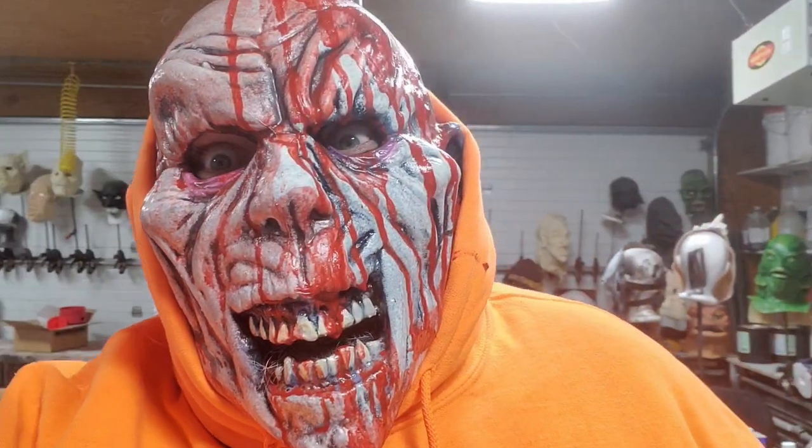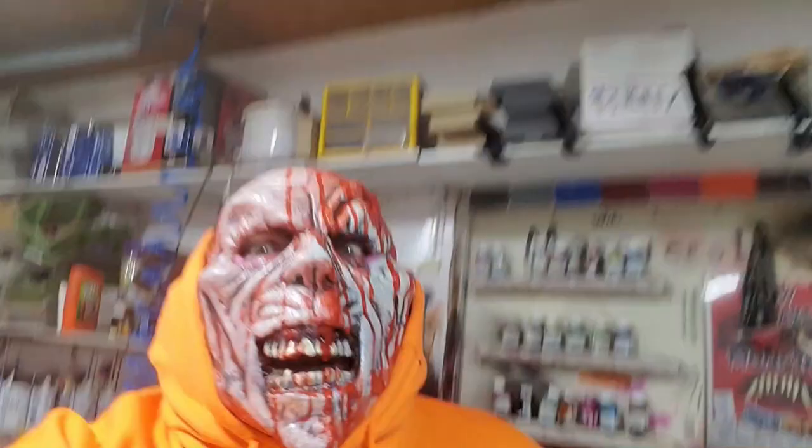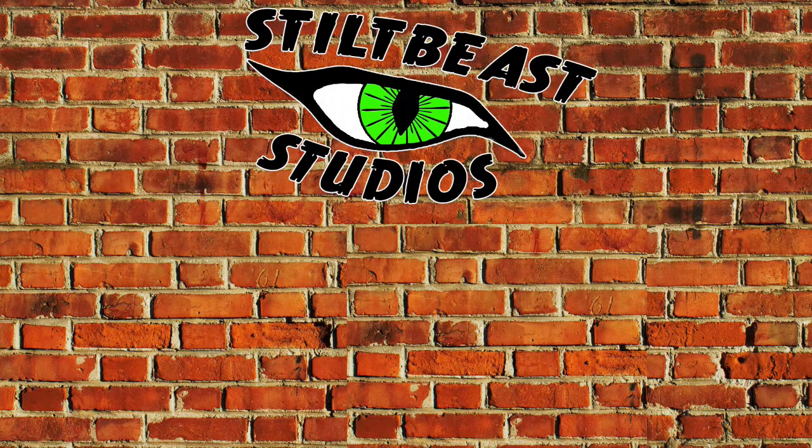Alright, and this is the mask being worn. I'm a fan. Go make stuff.